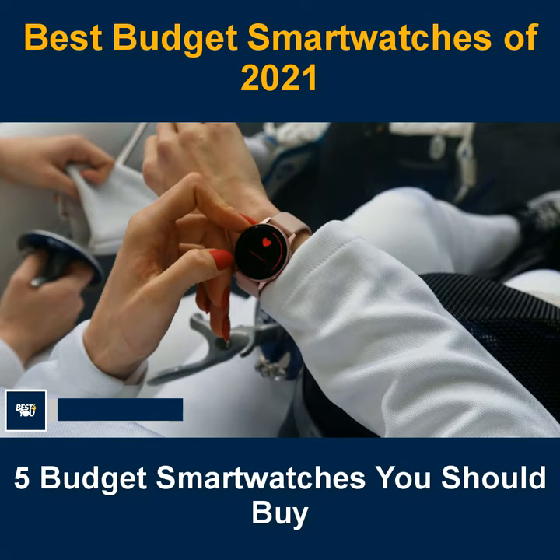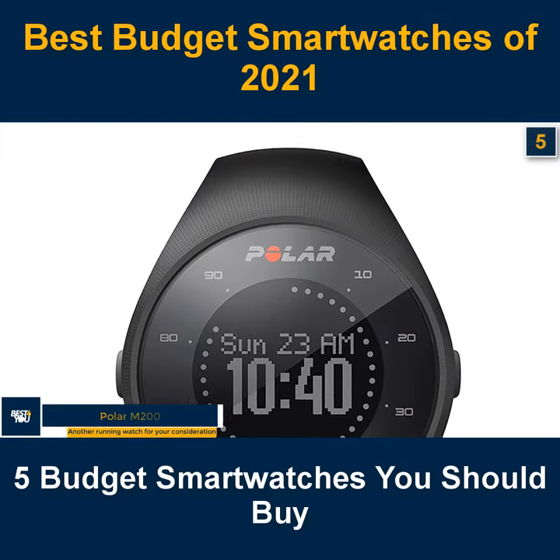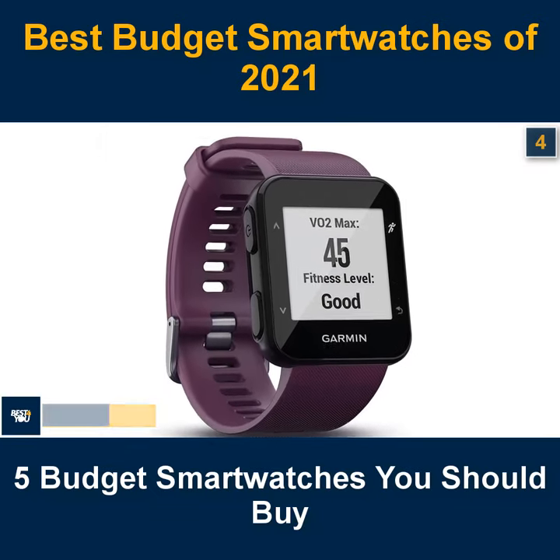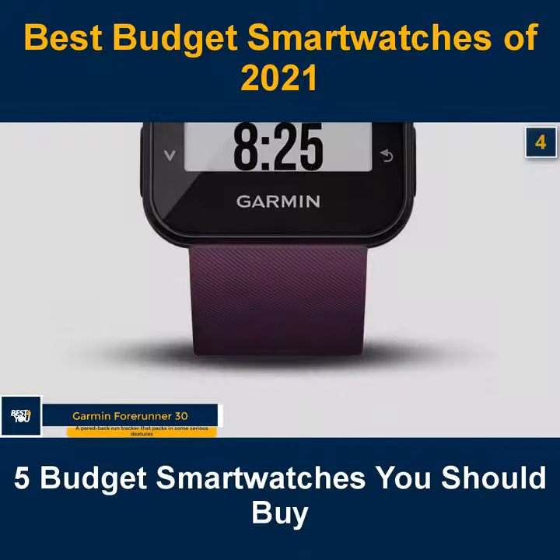The 5th budget smartwatch in our list is the Polar M200 — another running watch for your consideration. The 4th budget smartwatch in our list is the Garmin Forerunner 30, a paired back run tracker that packs in some serious features.